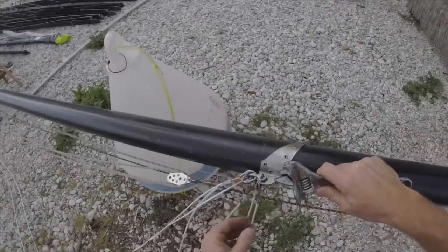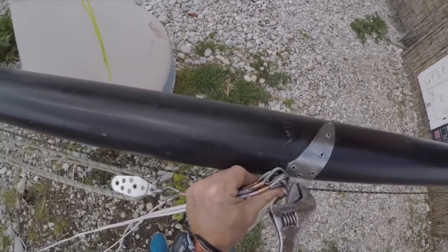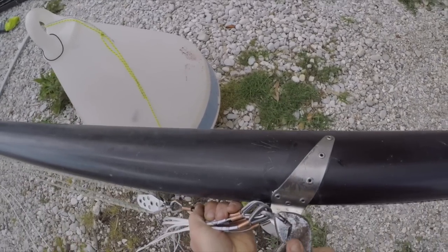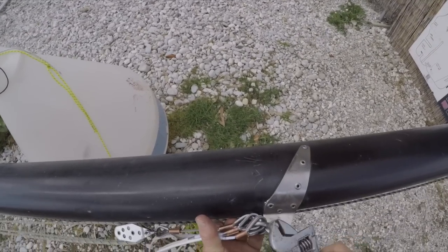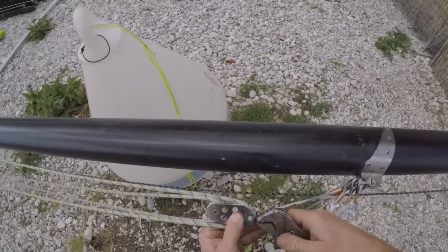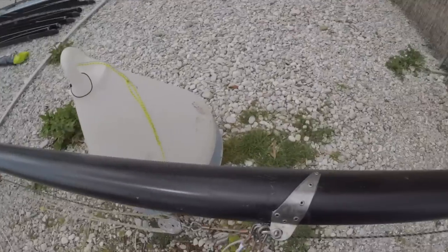Now we're going to take our adjustable spanner to tighten the shackles up, because we really don't want that coming undone. This is the 8mm Ronstan shackle we've got here - it's a strong shackle so we can give it some beans. If your shackle has got a hole going through the pin, you can actually put a wire or a small line onto there to make sure it can't physically come undone. I've done that up pretty much as tight as I can, and this one I'm going to be a little bit more sensitive with because it's smaller and I don't want to break it. So I'm just holding the spanner from a bit further down, and that is really tight now.